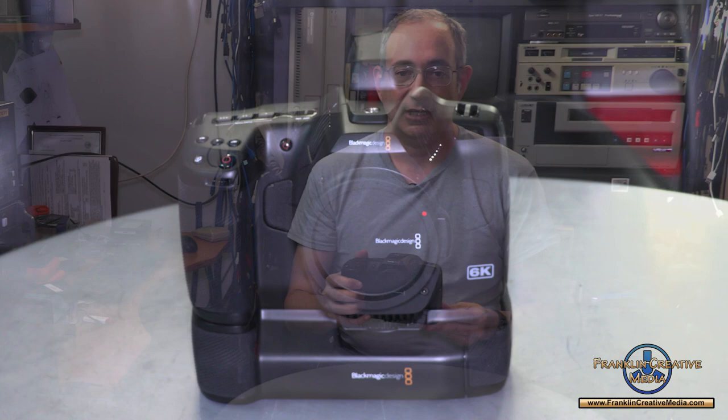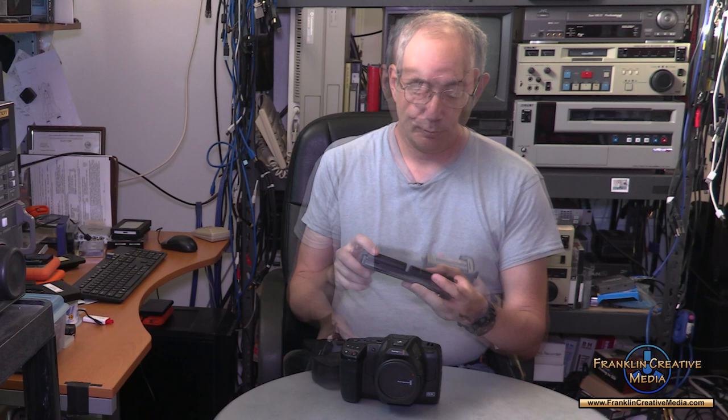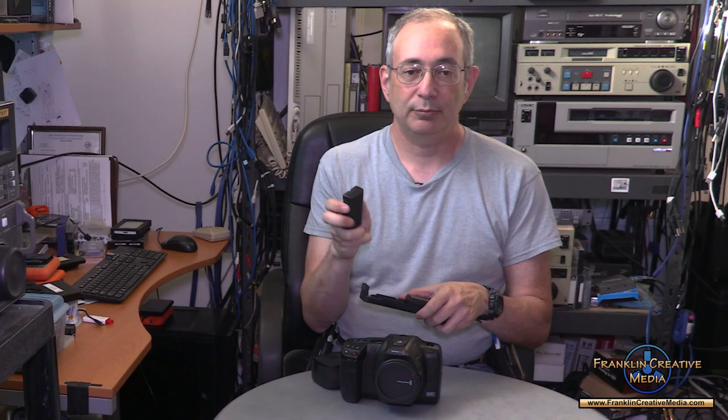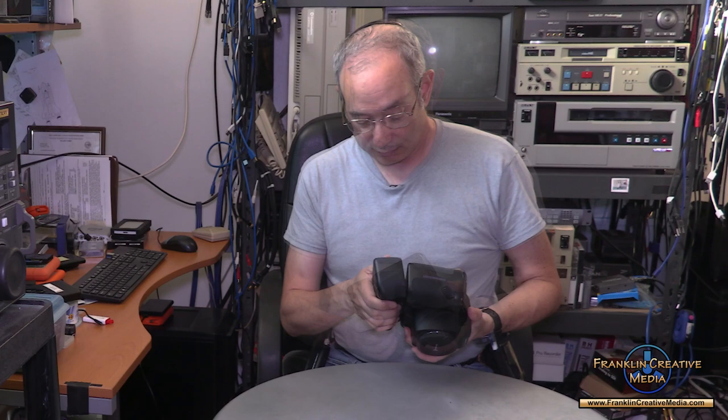There are going to be some popular add-ons that you may or may not want. One that I highly recommend is the battery expander. Like many DSLR cameras, if you want to go longer without changing batteries, you can put two more NPF 550 batteries into the optional battery adapter, lock it in, and it bolts on to the bottom. It does make the camera a bit larger, but if you're on a tripod it'll actually be more helpful.